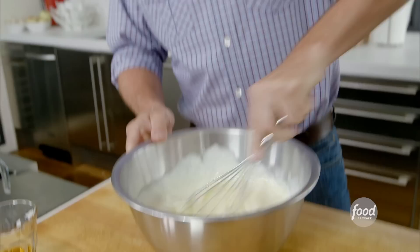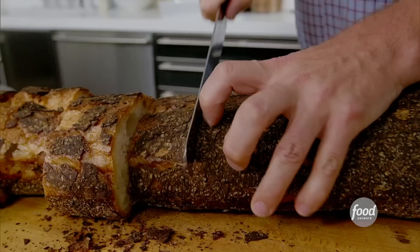Now let's get the bread cut. You want a bread that's got a nice crust on it. The bread I use is a big filone, which is a classic sort of Italian country loaf. You could use baguette — you could use all sorts of different bread. This is just the one that I really like to use.